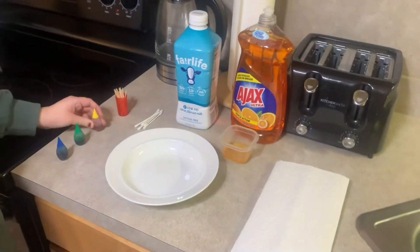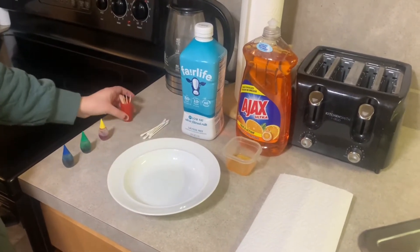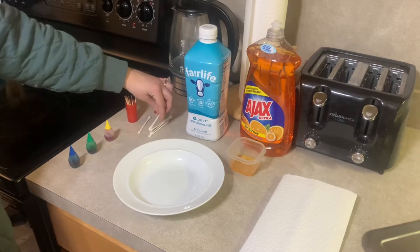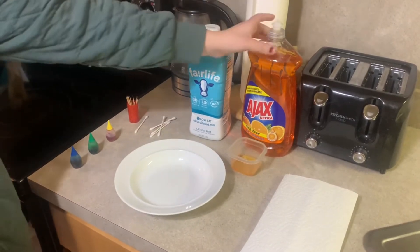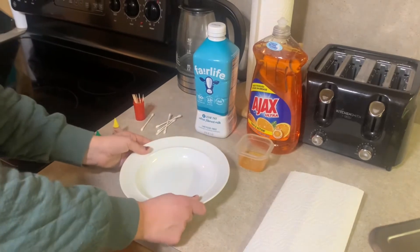First, you will need food coloring — any colors you would like — toothpicks, Q-tips, milk, and soap. I put mine in a little container, and then a small bowl.